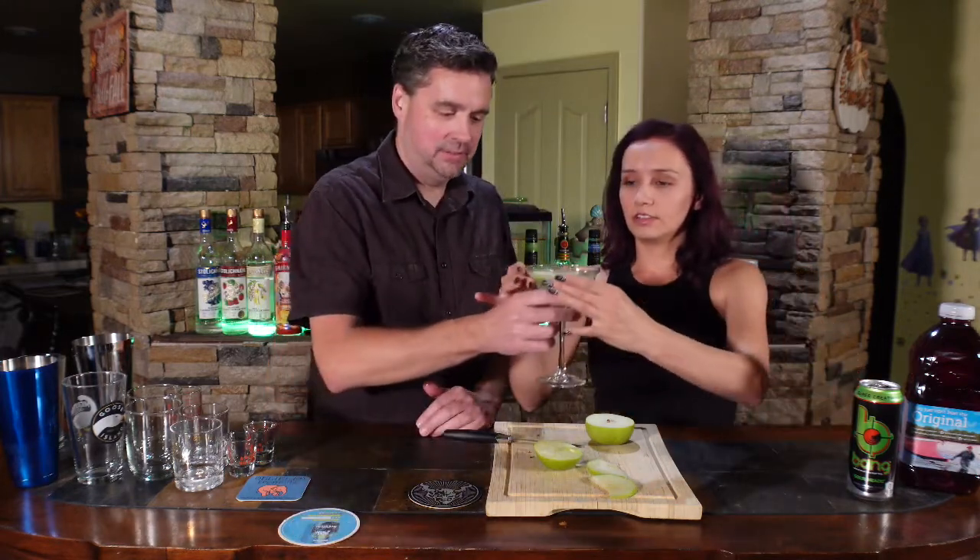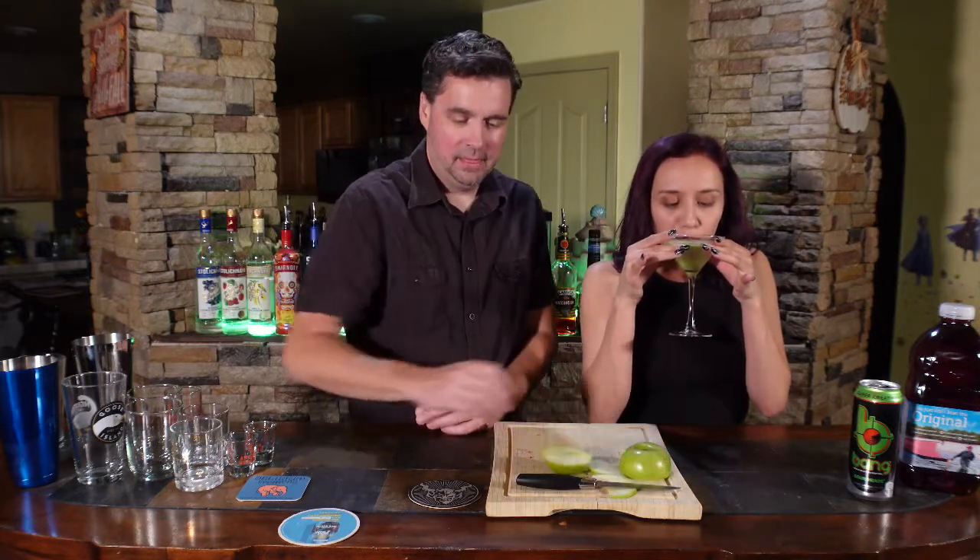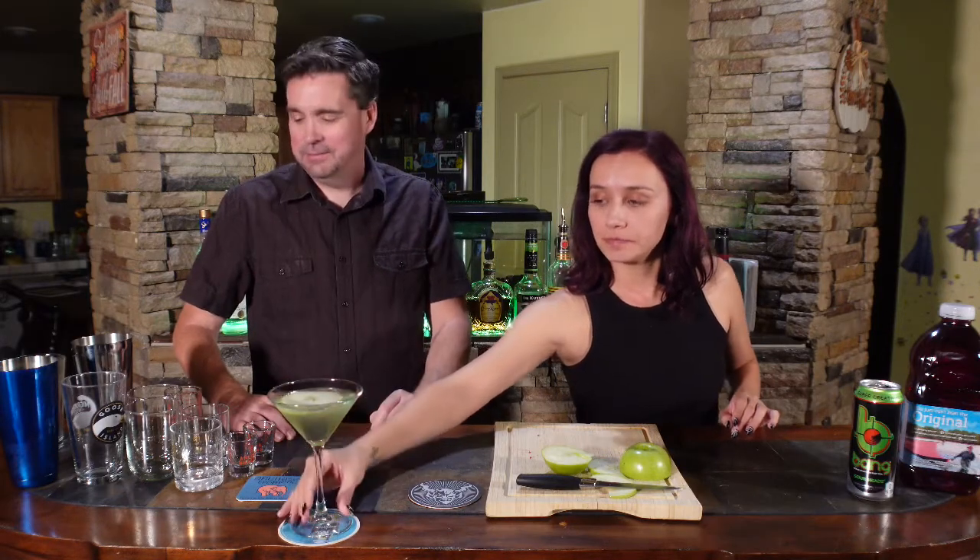You want to taste it? I do. I think one of us needs to at least taste it. Does it need more vodka? I can taste the vodka. Then it probably doesn't need more. Awesome. All right, there you have it — an appletini with a Bang instead of sweet and sour. Give you a little extra kick.